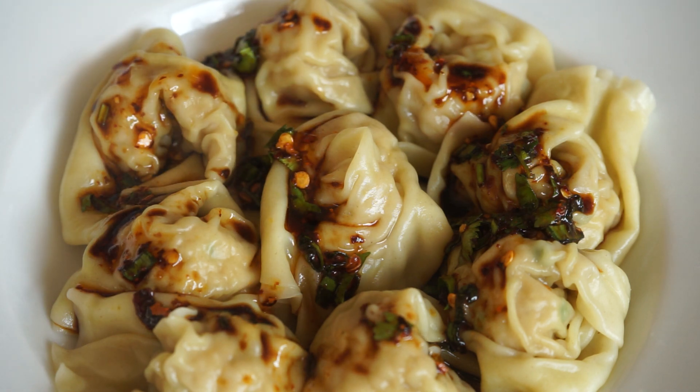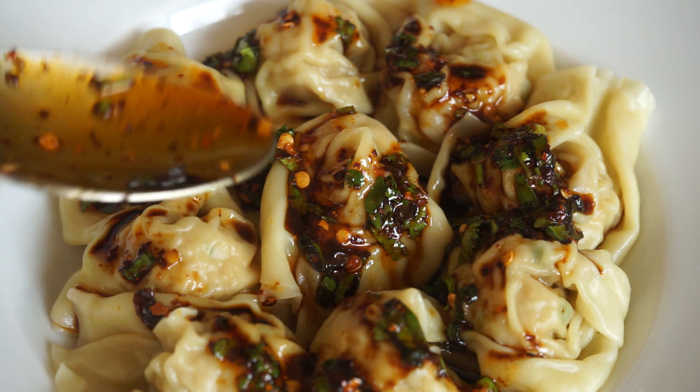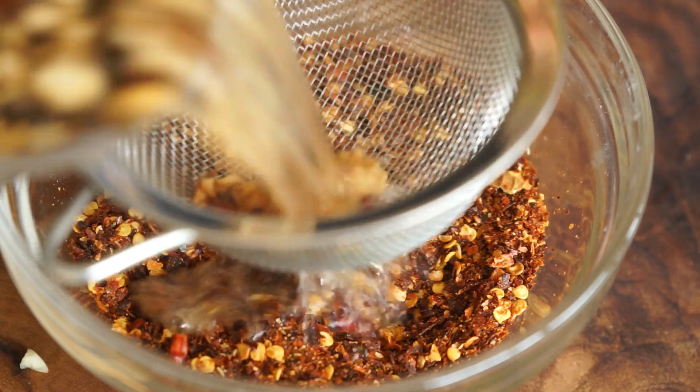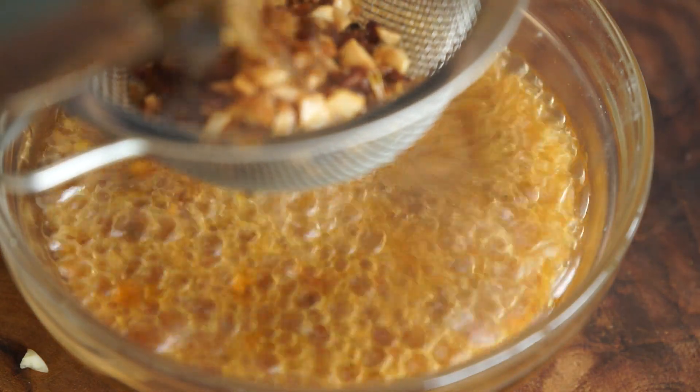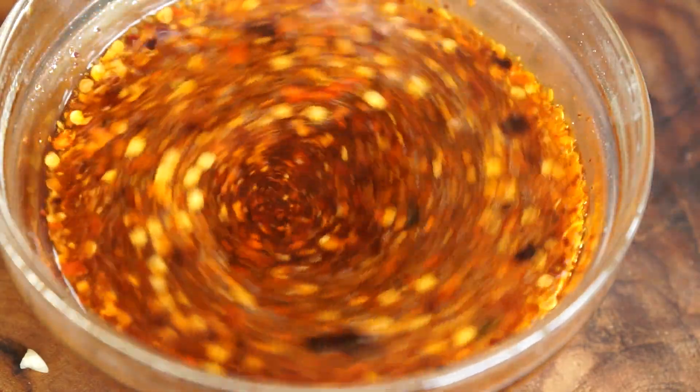These wontons in chili oil are irresistible. Usually this dish is extremely hot, but we can make the chili oil with mild peppers. The dish then becomes delicious to everyone.